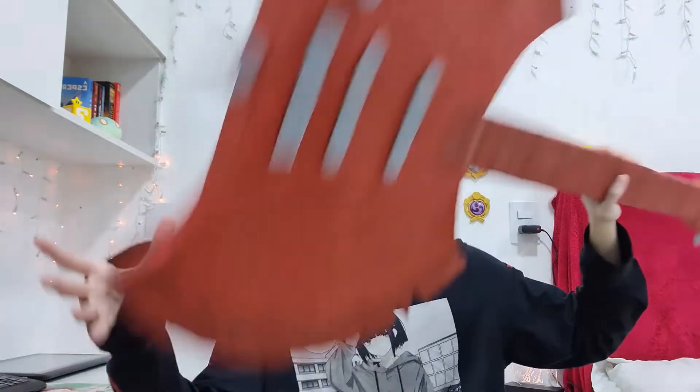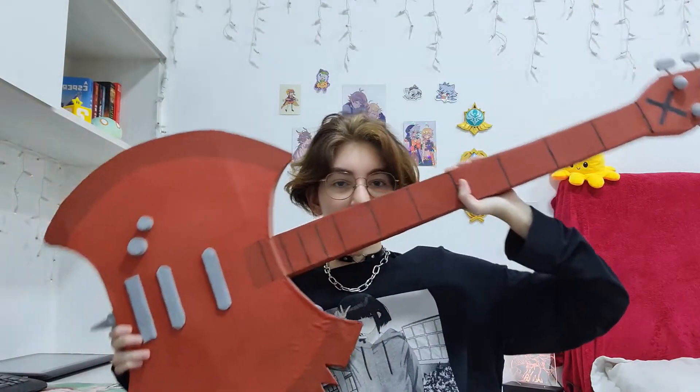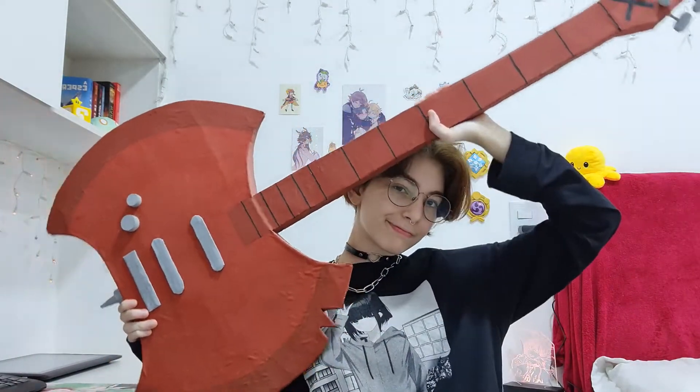In 2019, I made the Marceline bass from the cartoon Adventure Time. I made it just using cardboard, and it's still one of my favorite props.